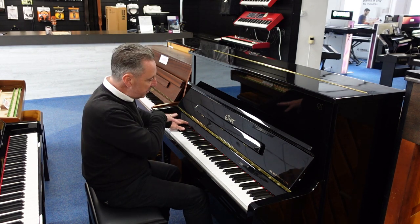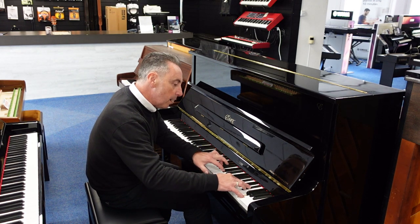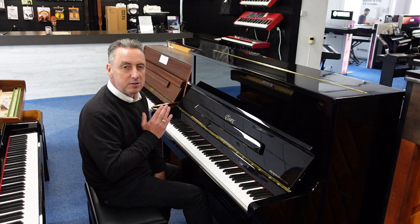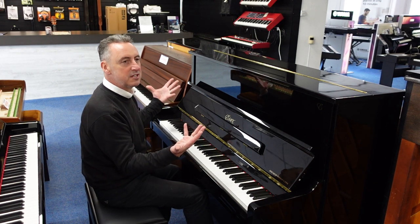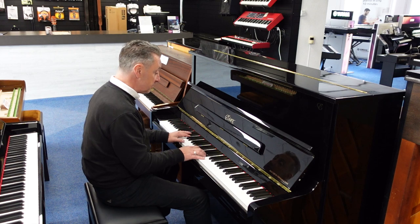Just to give you an idea of the tone, I'll just do an E-flat and a couple of chords. Lovely spruce soundboard with nice straight equidistant grain, which gives you a beautiful long sustain and great harmonics, and it lends itself to all styles, like standards.